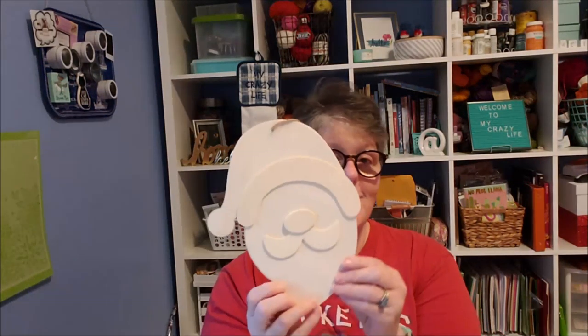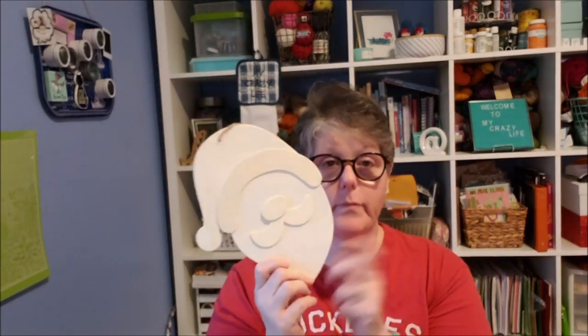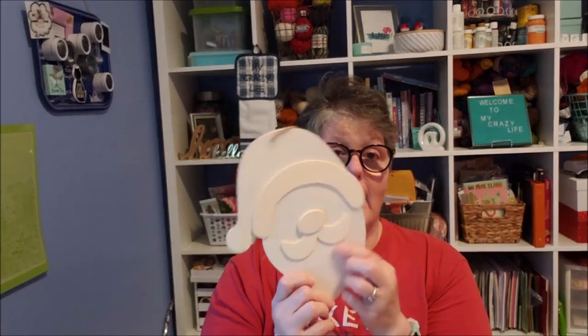Hi guys, welcome to my crazy life, it's Lori. Tonight I have a DIY for you and it's Christmas! I'm super excited about this, I wanted to get it out. We're gonna use the Santa, however I broke this off.